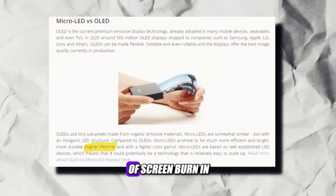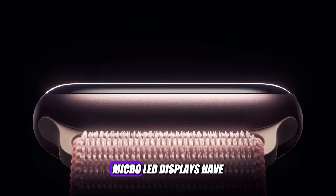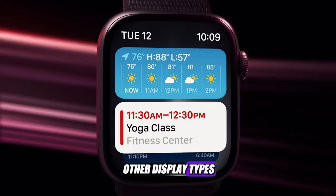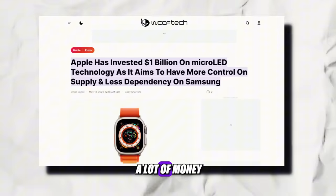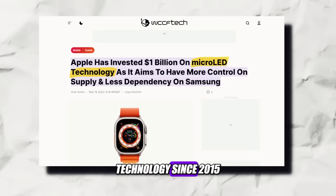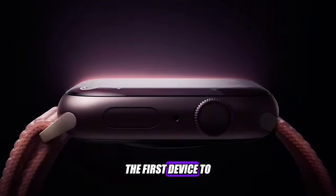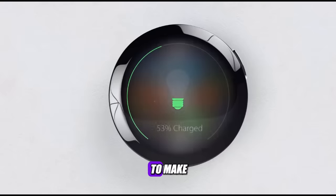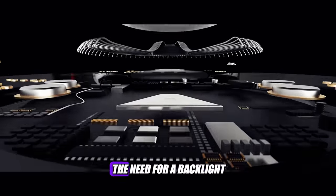There's less risk of screen burn-in. Because of the pixel-level individual lights, micro-LED displays have faster response times and better contrast than other display types. The color is also better and brighter. Apple has been investing a lot of money in micro-LED technology since 2015, and it seems like the Apple Watch X will be the first device to showcase it. The micro-LED display will also allow Apple to make the Apple Watch X thinner, as it will eliminate the need for a backlight.